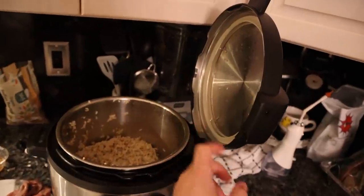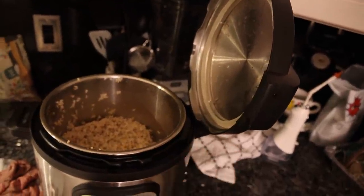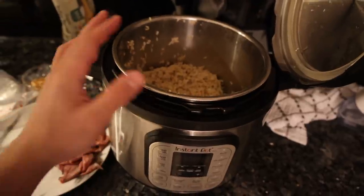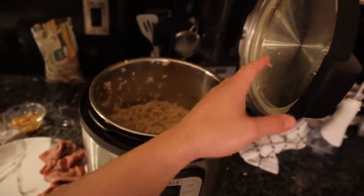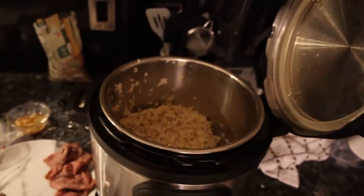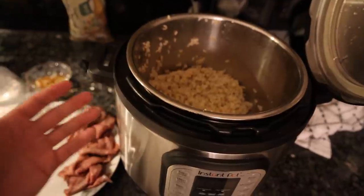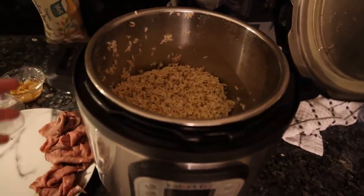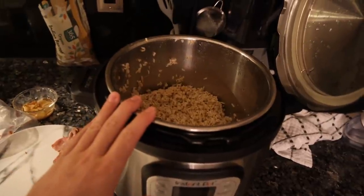Did you guys know the lid on the Instant Pot goes like this? A little bit handy — and I'm not sponsored by these guys, but it's steel on the inside, I think this is silicone. In regards to cooking stuff, compared to like a regular rice cooker or a slow cooker, this is as non-toxic as it gets, but you guys can correct me if I'm wrong on that.